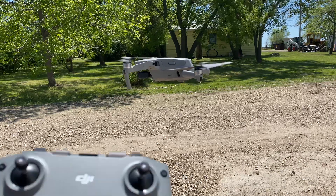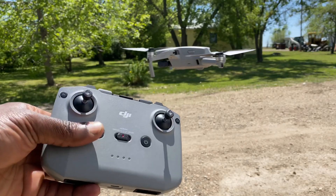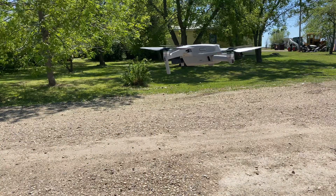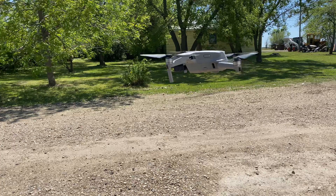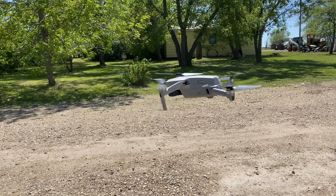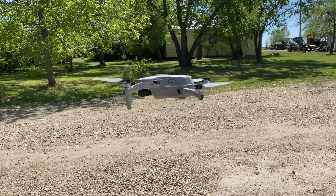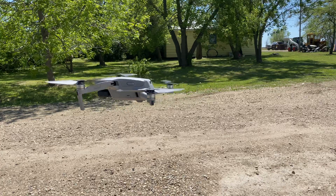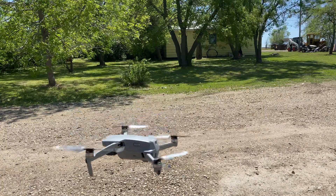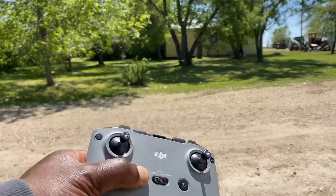To conclude that flight, we'll hit the return to home button and see what it does. You have to press and hold the button — I pressed it a couple of times and nothing happened. You just press and hold.